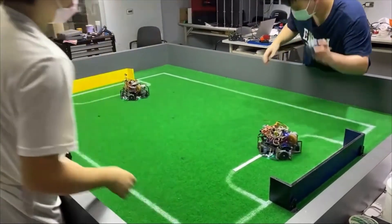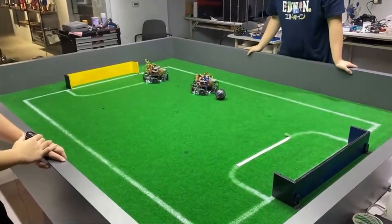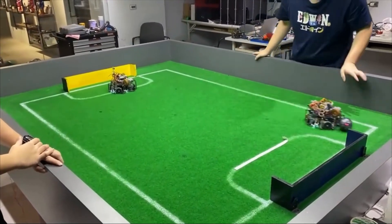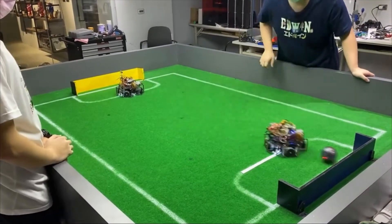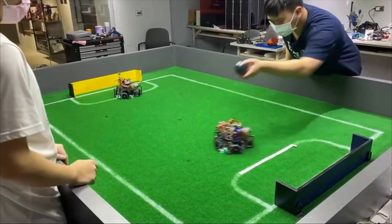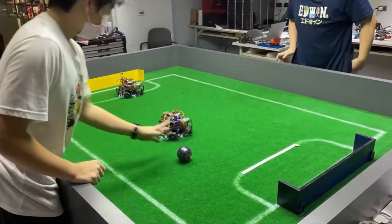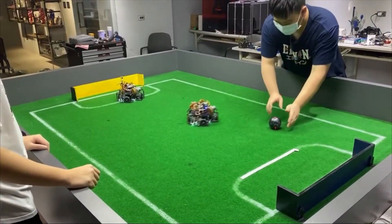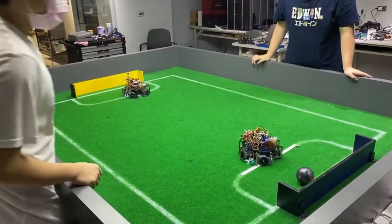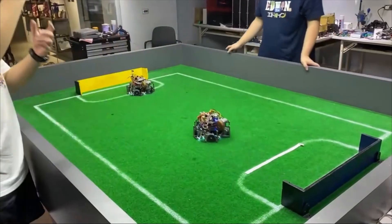In this 2v0 situation, we can see that our offensive and defensive robots barely bump into each other. They stick to their roles perfectly and don't interfere with each other. If our offensive robot misses a ball, our defensive robot blocks it, showing that they work perfectly together.